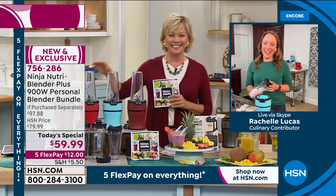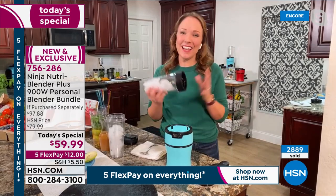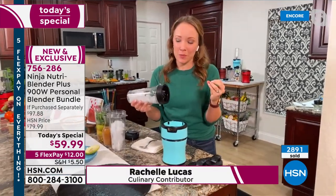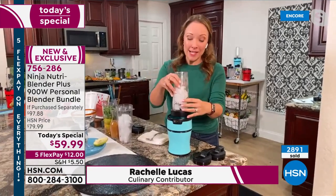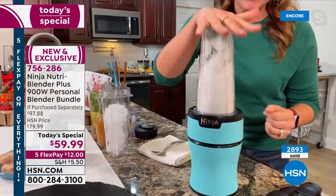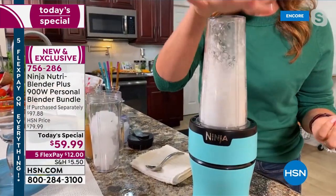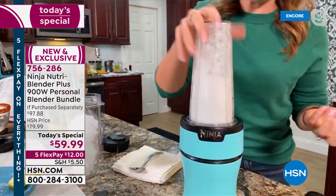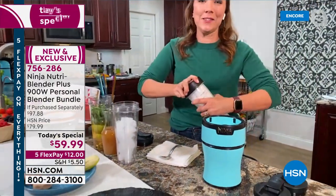Welcome back. I love that this is the slender blender. It's got those pro extractor blades. It's gonna power through ice. My favorite part is how easy it is to use — it's just a push to blend. Watch, I'm just gonna use my hand. And just like that, it blends. It got through that ice in probably just about five seconds flat.